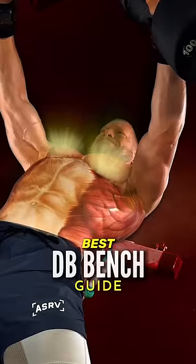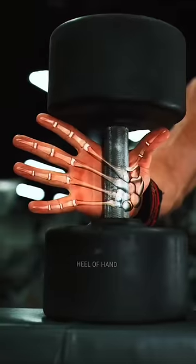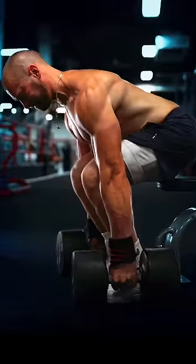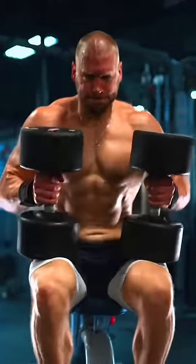This is the best dumbbell bench tutorial ever made. Place the dumbbell across the heel of your hand and webbing of your thumb. Roll them into the sides of your feet. Knees forward, chest up. Lift and place the dumbbells on your quads.